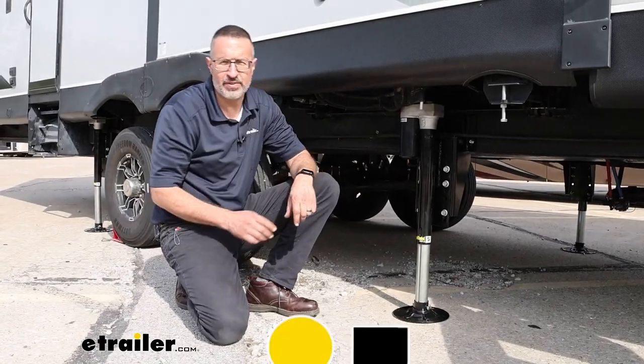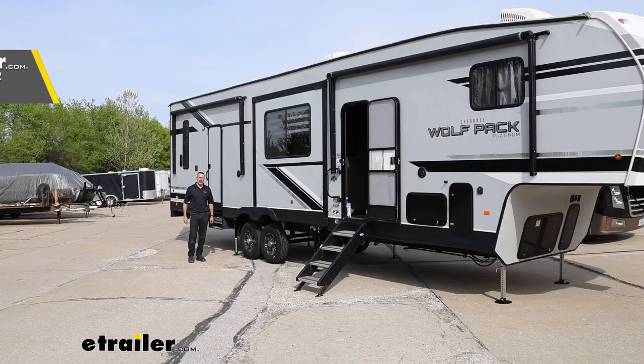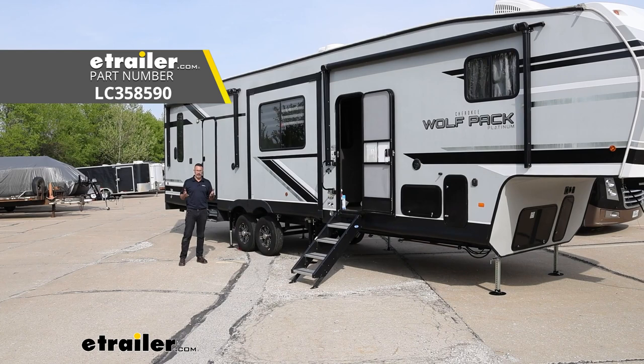Hi, John with eTrailer. Today we're taking a look at the Ground Control 3.0 Auto Leveling System by Lippert. Even on a larger model toy hauler like this one coming in at 42 feet, Lippert has them covered with a six-point system. If you don't have a 42-footer and you have a smaller one, Lippert still has you covered with a four-point system.